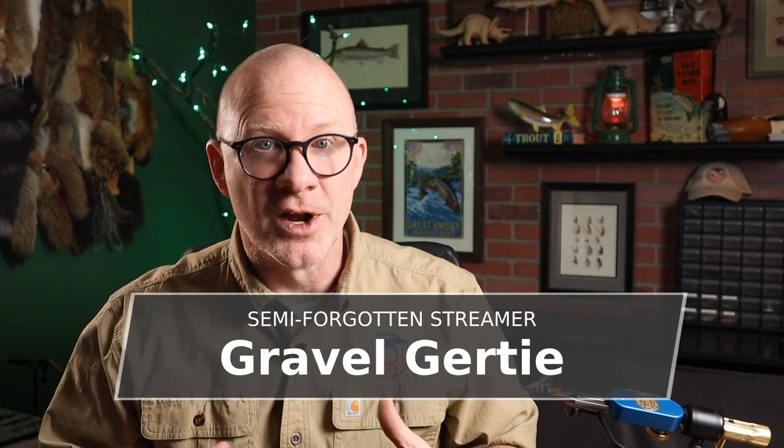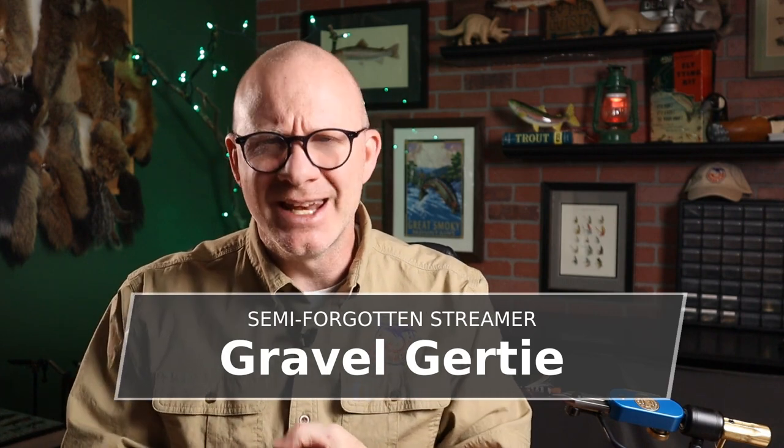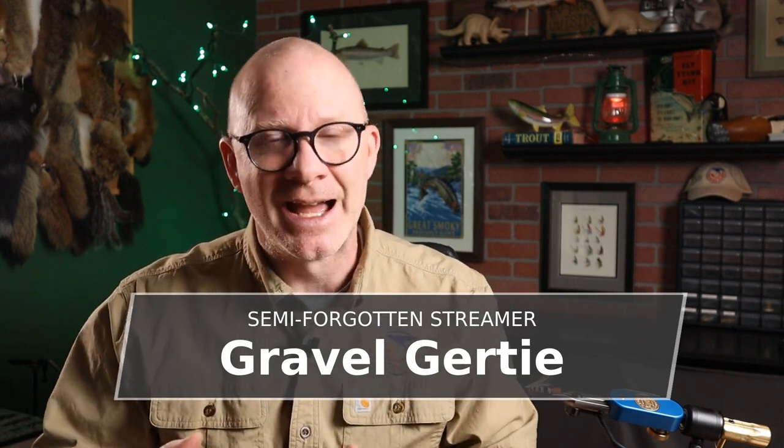Pete asked whether this fly had anything to do with an old streamer he knew of called the gravel girtie. Well, I'd never heard of the gravel girtie — wasn't in any of my books, and I read a lot of fly tying books — but I did see a couple of pictures of it online and when I saw it, I thought, oh my gosh, we've got to tie this thing. So this one immediately shot up to the top of my to-do list.